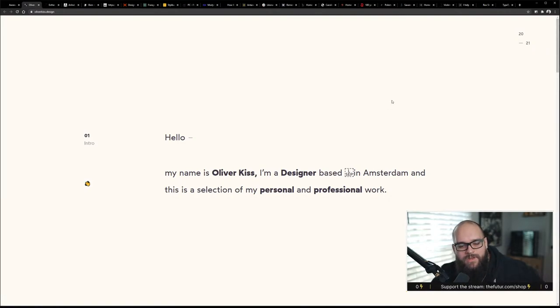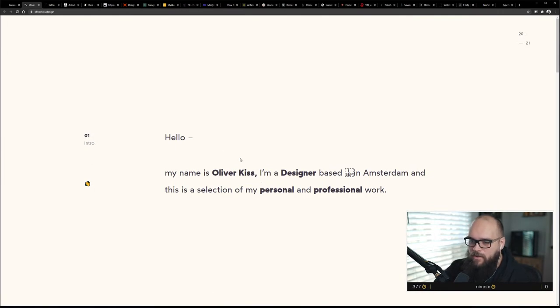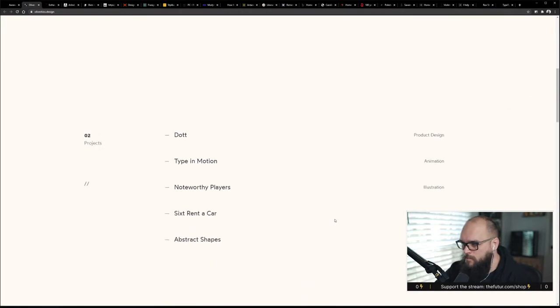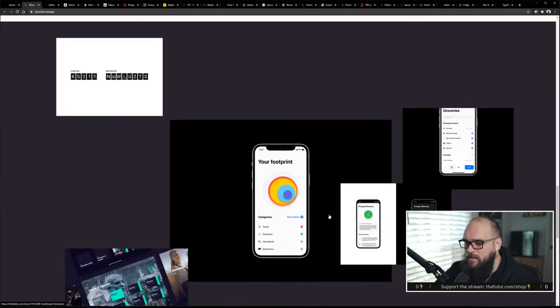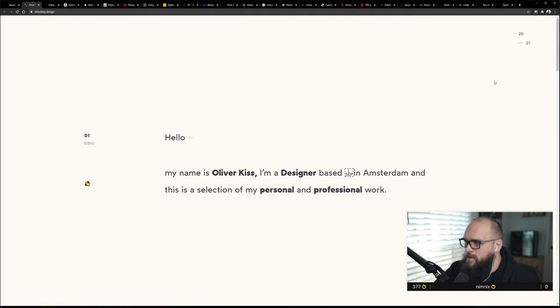I wasn't here at the start of the stream — where'd you get all these websites? I took a deep dive through awwwards.com last night and just pulled up all the sites that looked interesting in the thumbnails. I think I went back about three months. This one is super clean, which I like, but I'm not pulling any pieces I can use on my site.